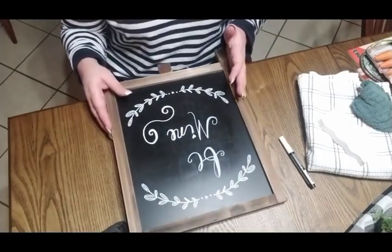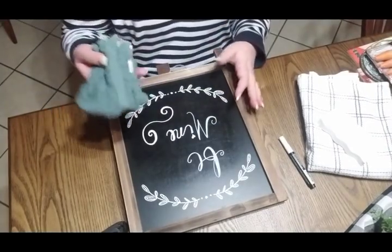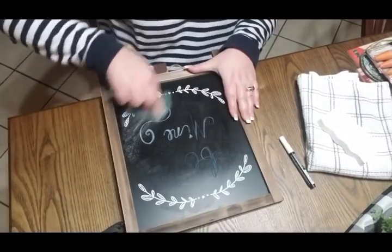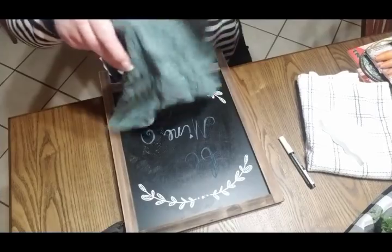I've got a little bit of a glare off this light up here, but basically I have just a wet washcloth and I'm just going to take and wipe it off like that and try to scrub as much of it off as I can.